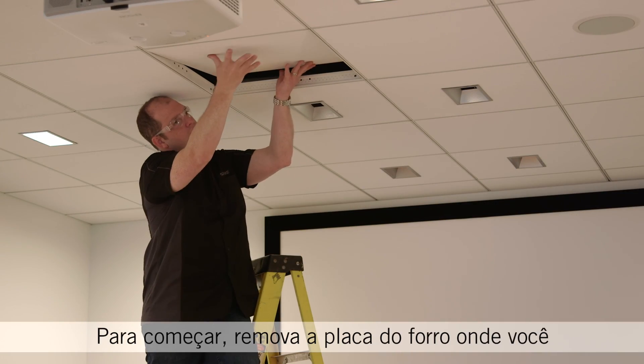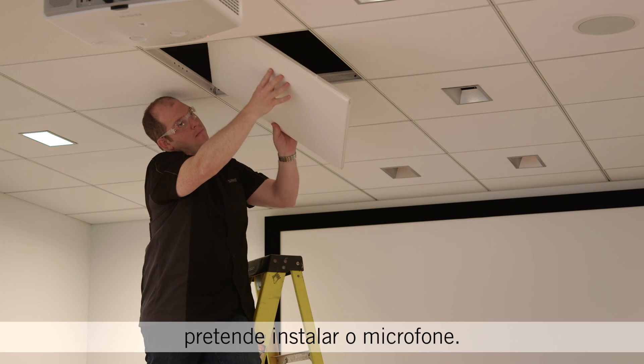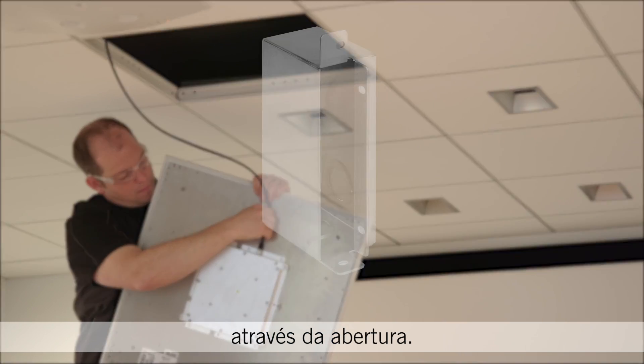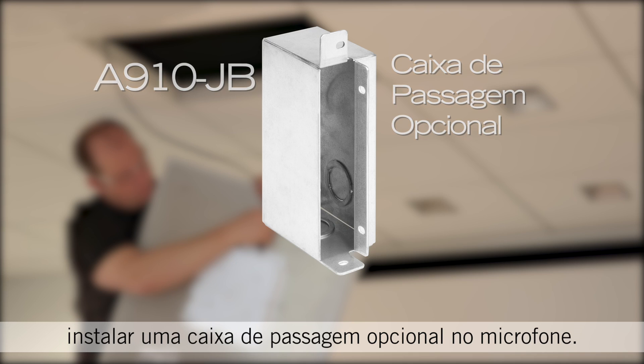First, remove the tile from the ceiling grid where you want to install the microphone. Then, guide the network cable above the ceiling grid and through the opening. If you need to run the cable through conduit, an optional junction box accessory mounts directly to the microphone.